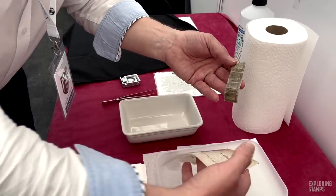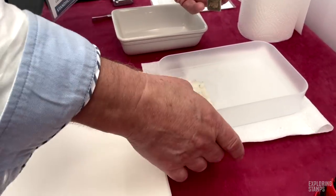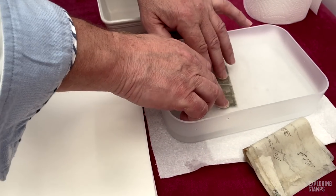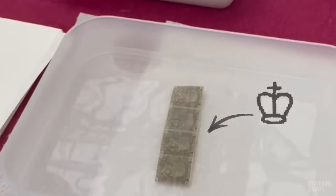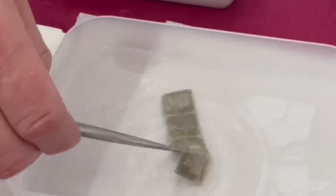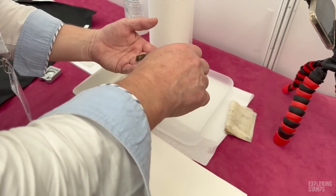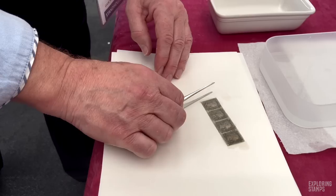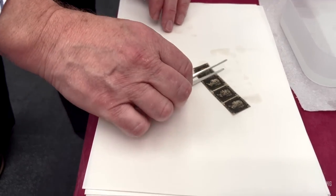There we go. Would anybody like a piece of 1840 waste paper? Now there's going to be a bit of glue residue on that. We can clearly see the stamps are genuine because — I don't know whether you can see the watermark there, the small crowns. So we've got a strip of four Penny Blacks. I've got a bit of blotting paper here. We're just going to try and dry it a bit more. It's quite a nice looking strip, actually.